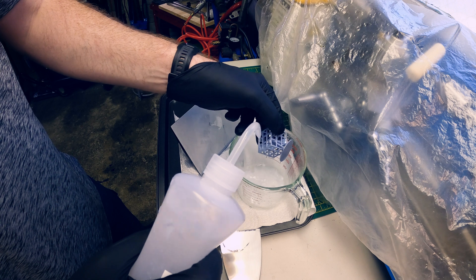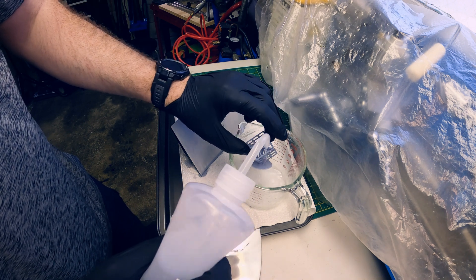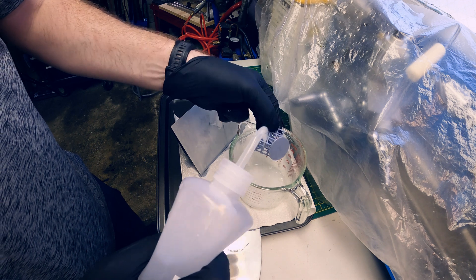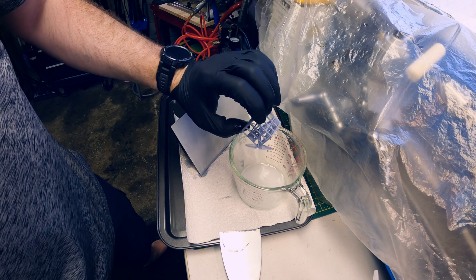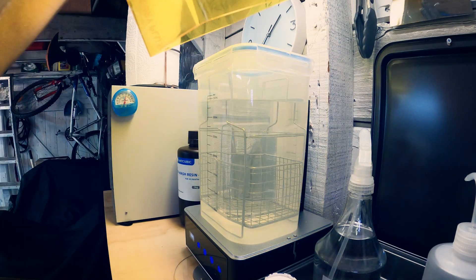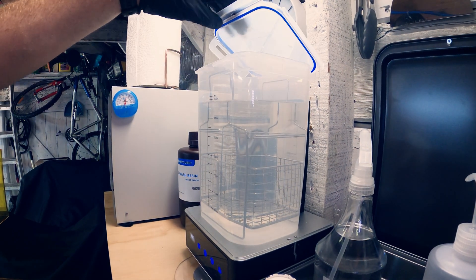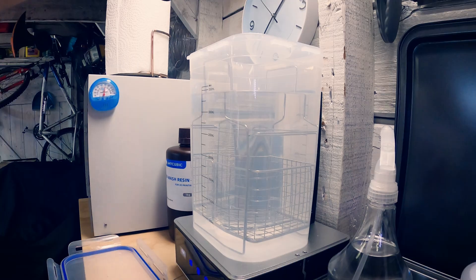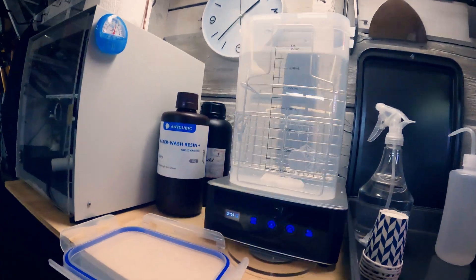Pre-rinsing with water — yeah, that's working just fine. Then I'll give it a post-rinse in the ethanol solution. Pretty cool. I definitely need some more shelving close by to make this a little easier to work with.